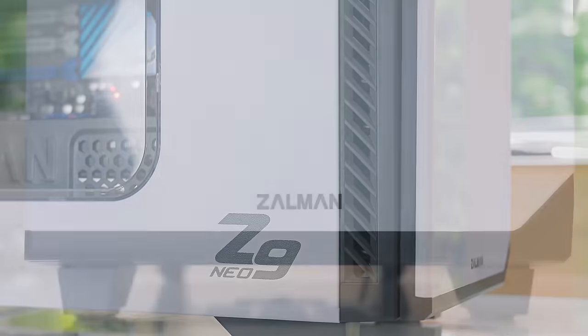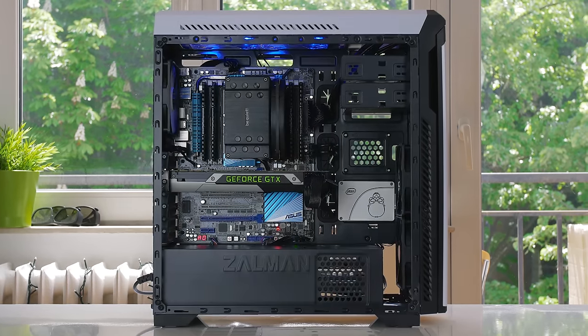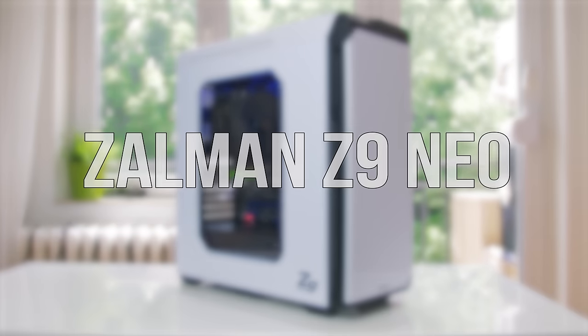The Z9 Neo by Zalman brings all the right features on a budget with a large windowed side panel, five included fans and an excellent interior layout with super simple cable management. Get it now — link in the description below.